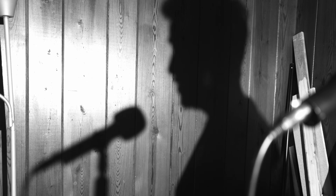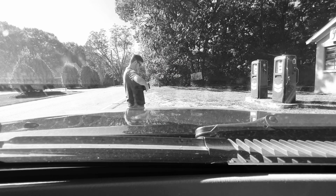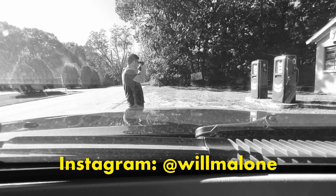I suck at Polaroid photography. I've gotten lucky with some shots, but it's still a form of photography that I feel pretty insufficient with.